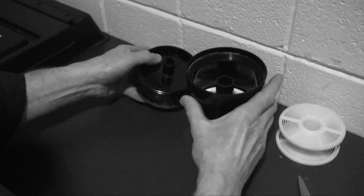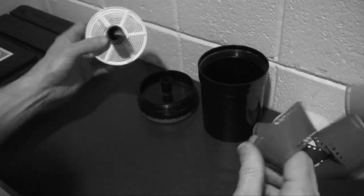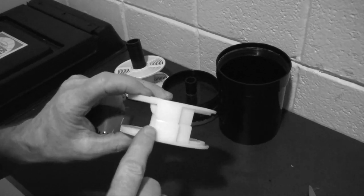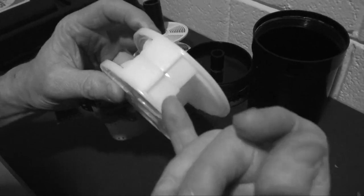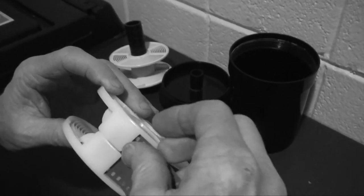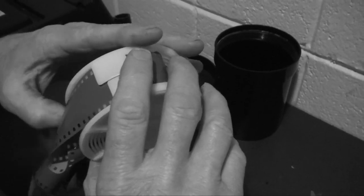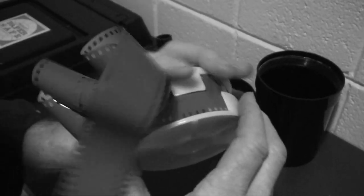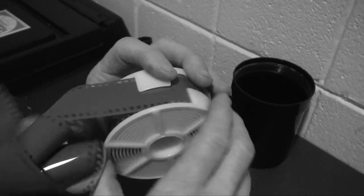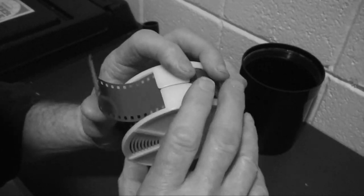Now let me show you this other reel — it's a little different. It's got little guides on it, which is a nice feature. The two steel ball bearings are here, and you go in on this side. Many find this a little more easy. The guide allows you to go through the steel ball bearings, and then you ratchet the film on. It's about the same ease overall.